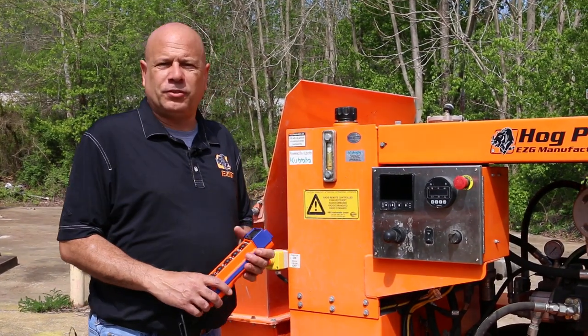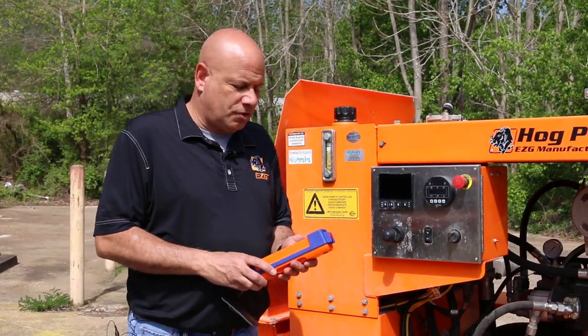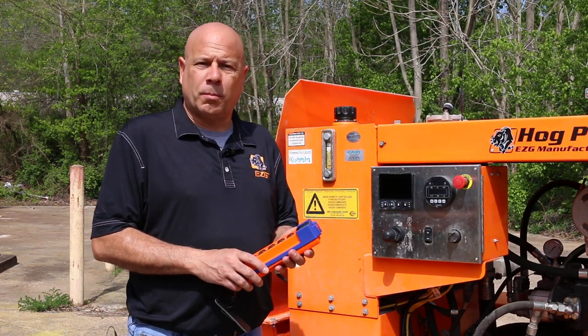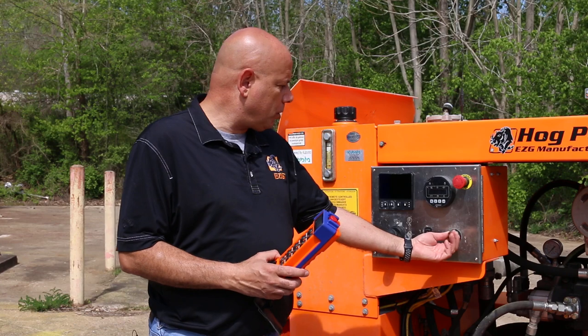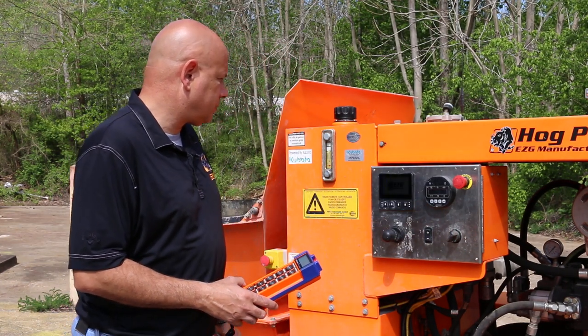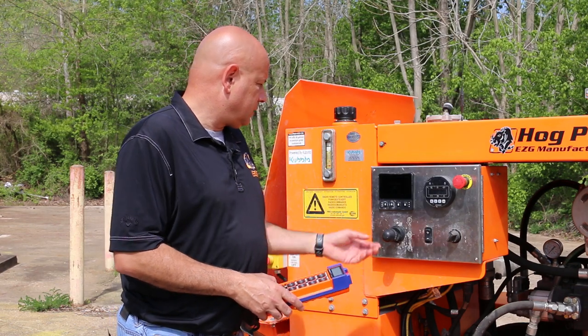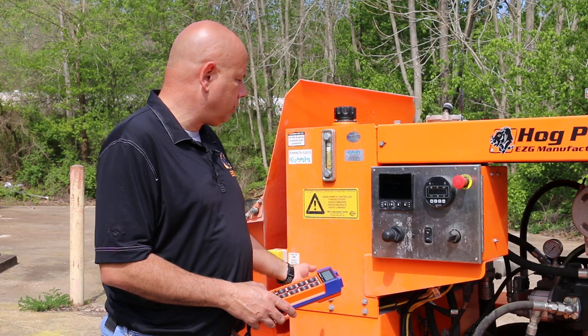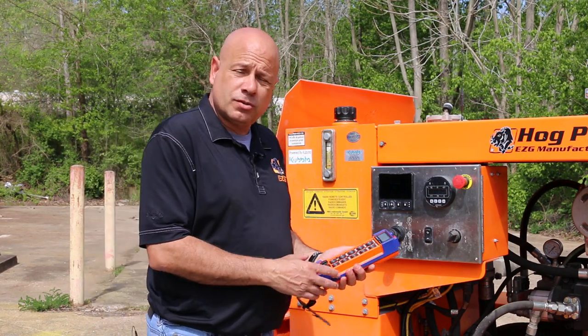Hello, I'm Steve Wheeler with EZG Manufacturing, and now I want to show you our latest wireless control for our pump. We'll go ahead and turn the pump on. We'll hit pump and gauge. You hit your radio control and now you're ready to use the remote.